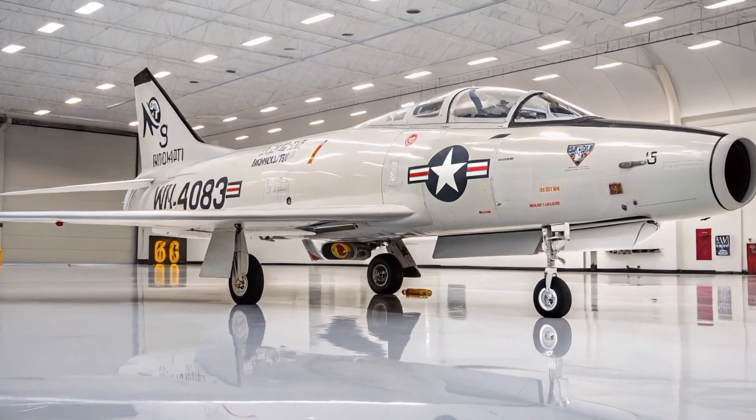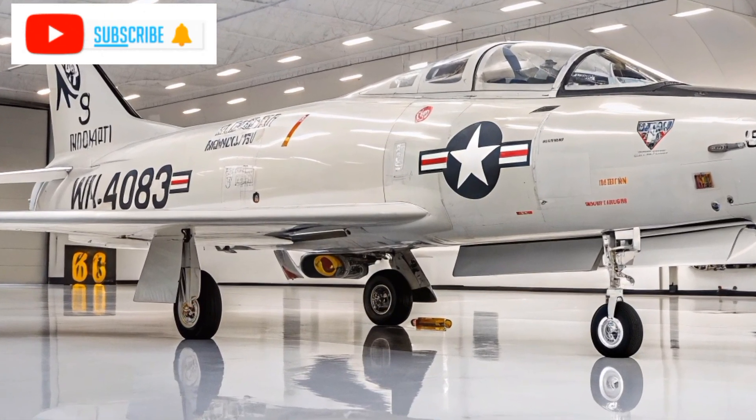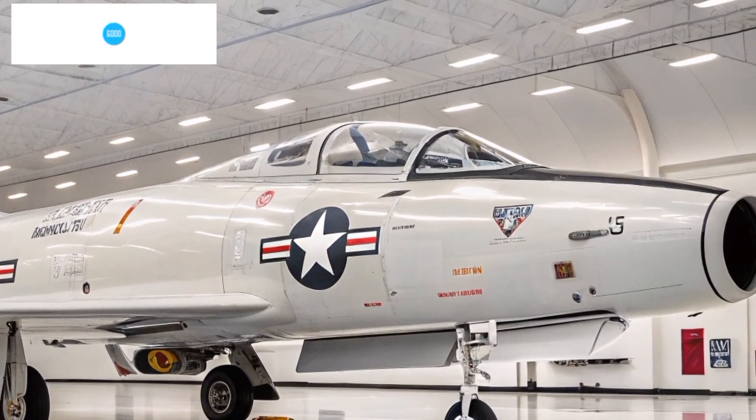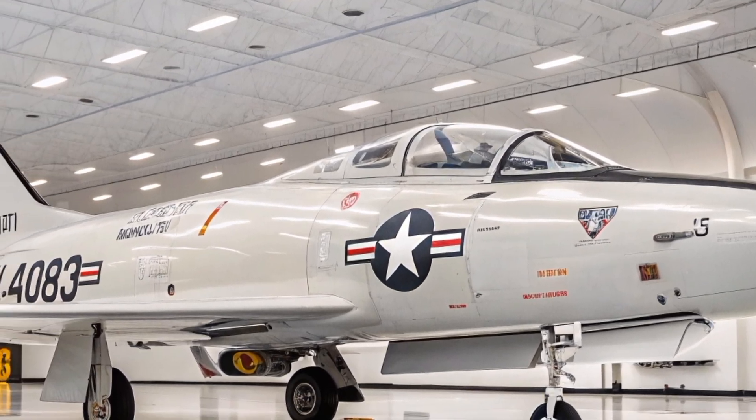Welcome to Aero Raider. The North American F-100 Super Sabre, affectionately known as the Hun, holds a distinguished place in aviation history as the first U.S. Air Force fighter capable of supersonic speed in level flight.